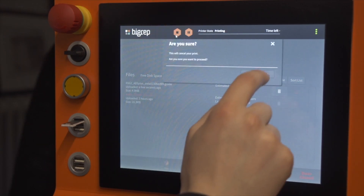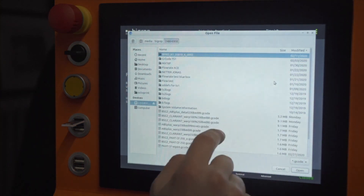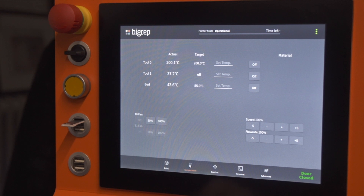On the main interface, users can see a clear overview of the system and easily manage print jobs, preheat the system, set temperatures, manually control the extruder arm, enter G-code into the terminal, and calibrate through the advanced settings.